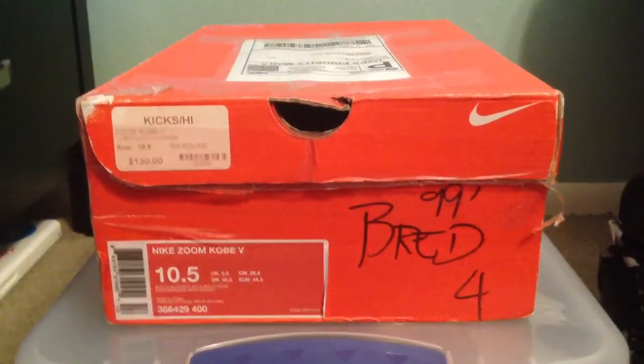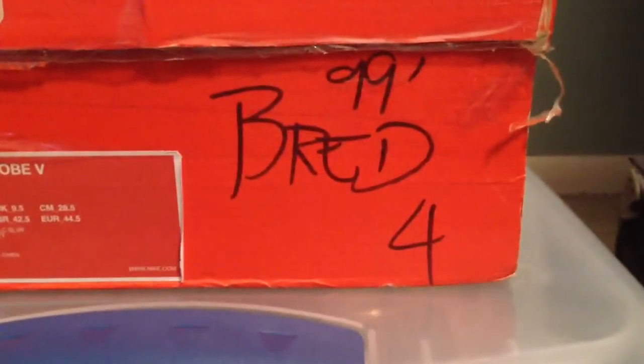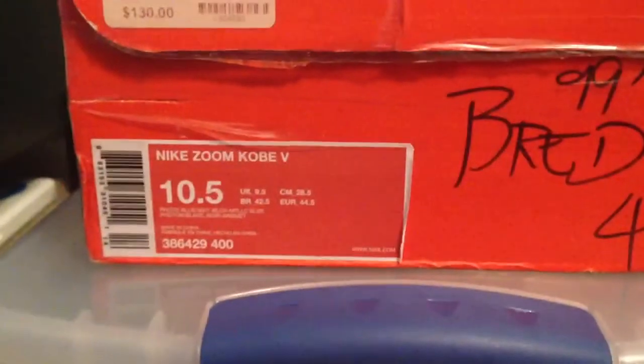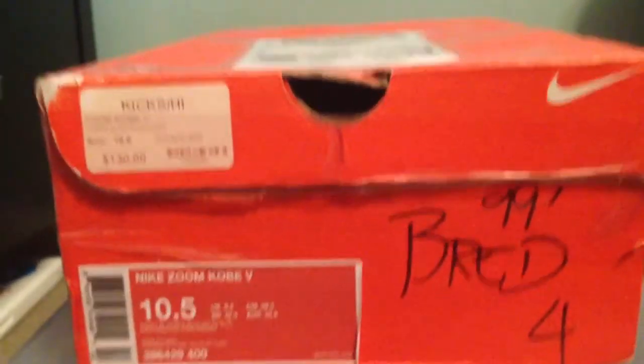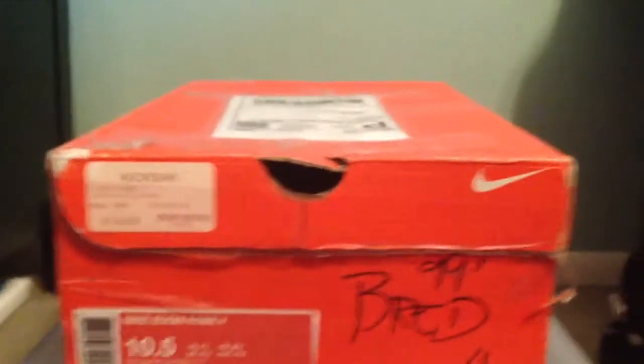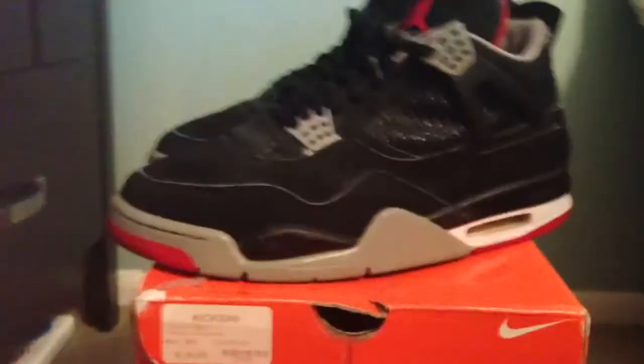What's going on YouTube? I have another shoe review today. As you can see, it is the 99 Bred 4s. It came in a replacement box. So let's get into it — I picked these up off eBay for $95 shipped.